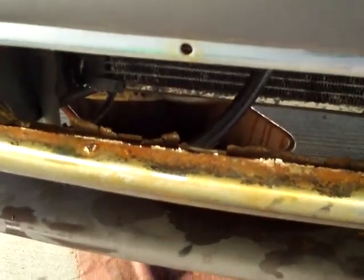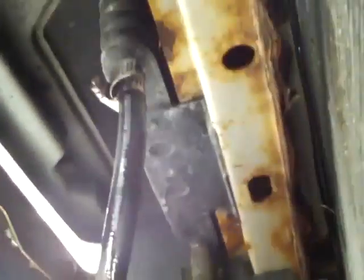My transmission flush just turned into a no-start problem somehow. I thought underneath here I didn't have the hose connected right and it sprayed the wire harness over here with transmission fluid. I thought it was going to come out of that hose but it came out of that hose on the radiator. It sprayed all over, so I sprayed it all down with electrical cleaner.